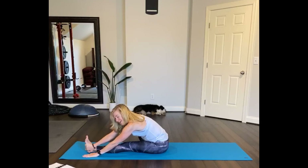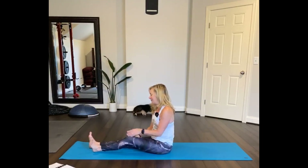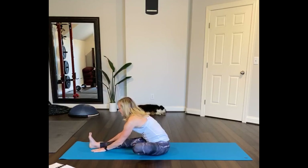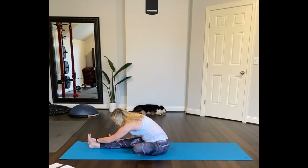Now inhale and lift up. Let's change sides — extend your right leg out, left foot in to the inner thigh. Sit up tall, walk your hands in. Breathe in and then just try hand on the outside of your leg, or reach around and grab around the bottom of your foot, squaring the body towards this leg. Take a deep breath in, exhale it out. One more deep breath in.